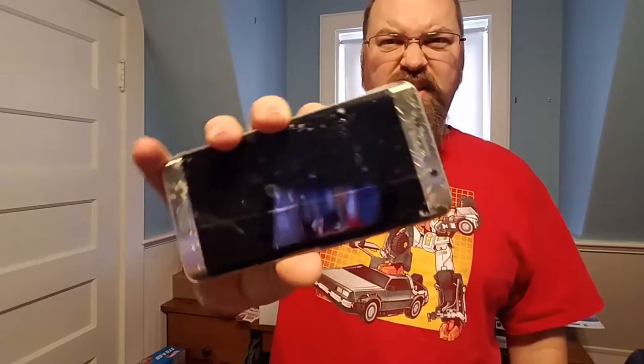Hey, this is Drew Bennett from BenSpark.com and today I'm actually filming on my Samsung S7 Galaxy because my S6 Galaxy Edge Plus had a little crash last night.